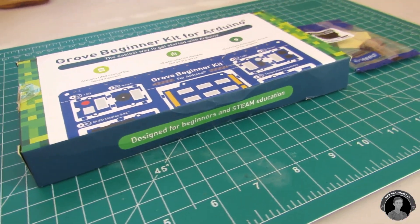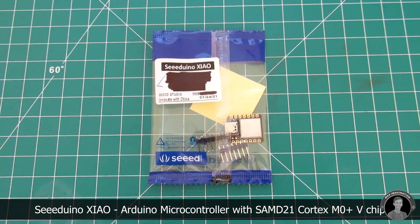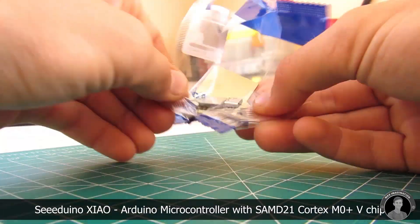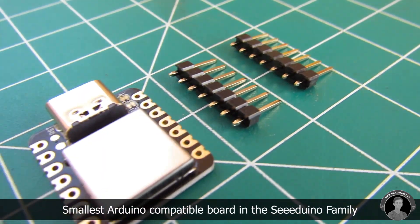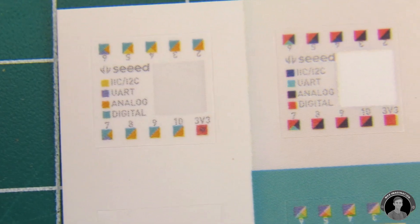Just before we take an even closer look at the Grove Beginner Kit, Seed Studio also has one of the smallest Arduino compatible microcontrollers out there — the Seeduino Xiao. It's got a USB Type-C port and the Xiao can come in quite handy for really small projects.